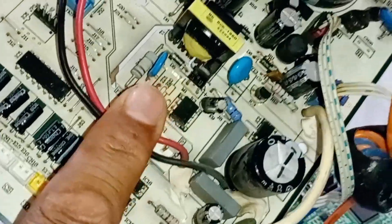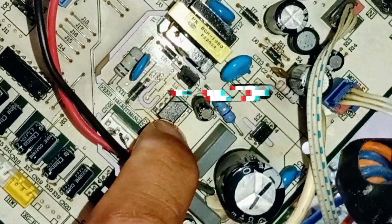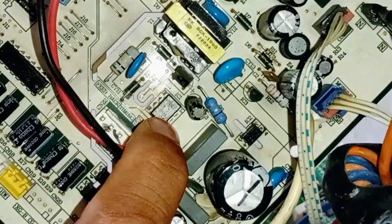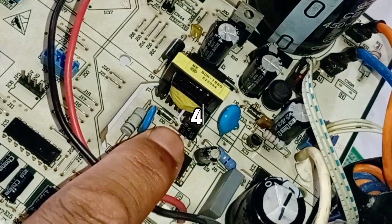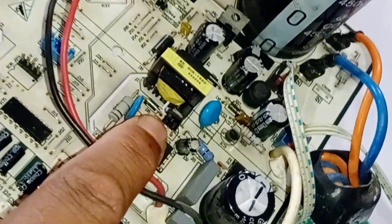This is the controller IC for the SMPS, numbered 1200P100. If this IC is faulty, the circuit won't turn on. Next to this IC is a MOSFET, numbered 4N60ZG, which also needs to be checked if the circuit board isn't powering on.